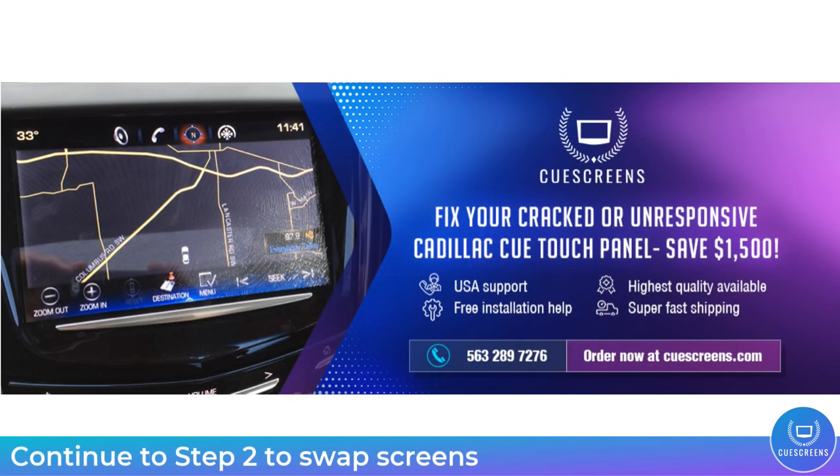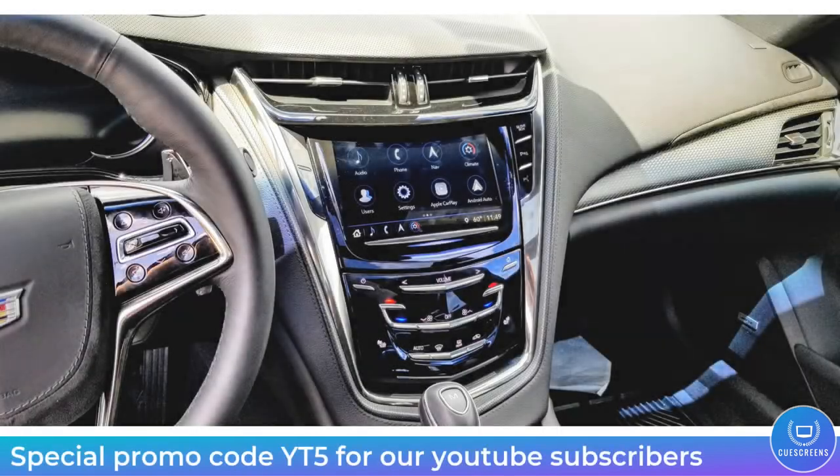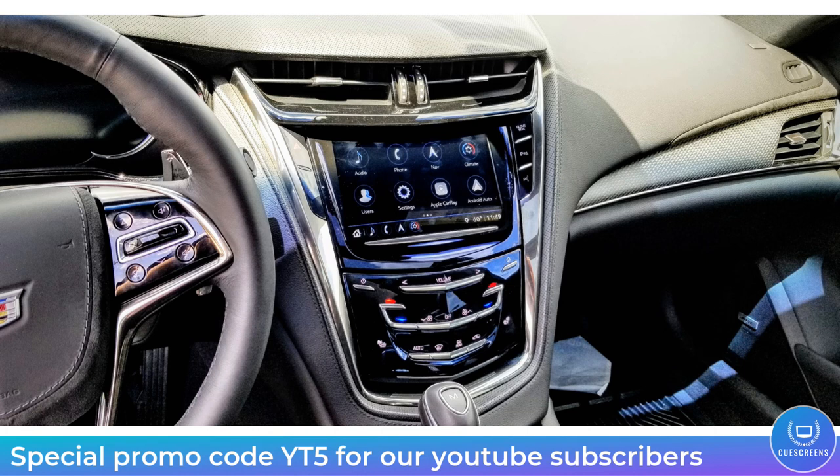Click the link in the description to access that video. You can order all the parts you need at QScreens.com. We do have a special promo code going on for our YouTube subscribers — that is code YT5 and you can enter that at checkout. Valid for a limited time only.